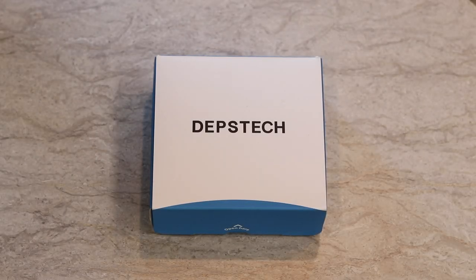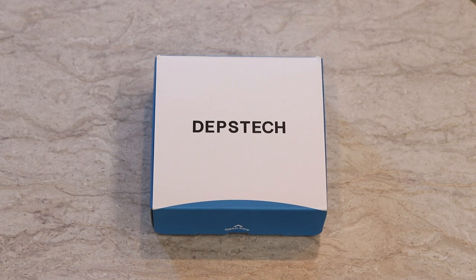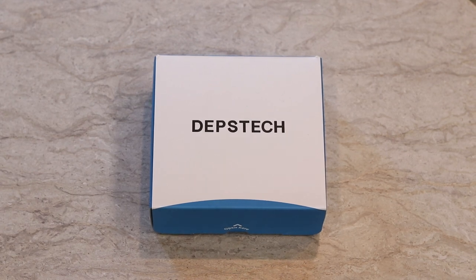This is a review on the Depstech HD Wi-Fi inspection camera. I picked this up probably about six months ago. I've had a chance to use it a couple of times on the RV, so I wanted to talk about that and share some of the footage and my impressions. Stay tuned and we're going to cover the Depstech Wi-Fi inspection camera.